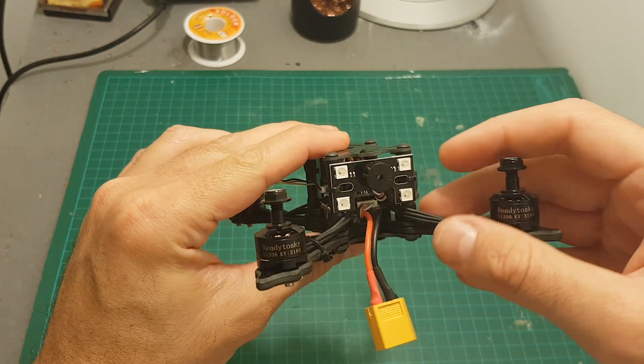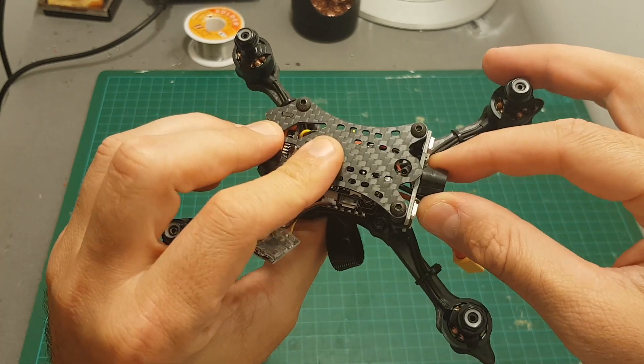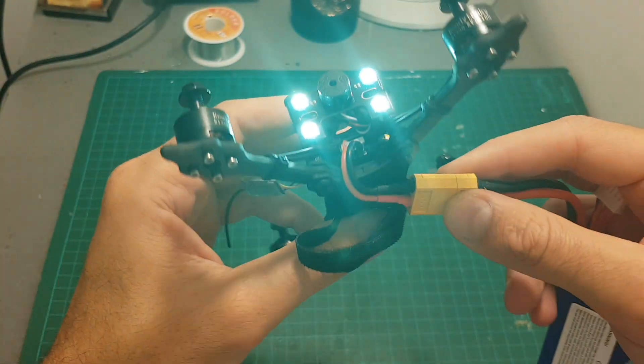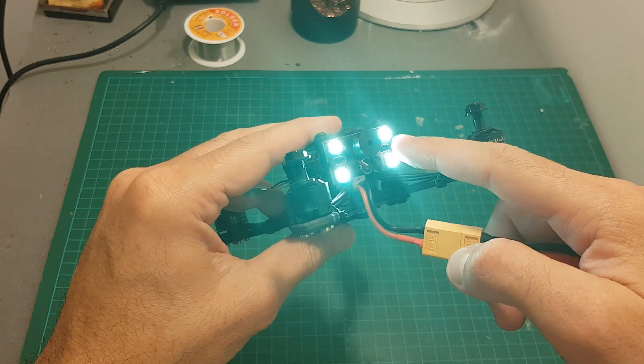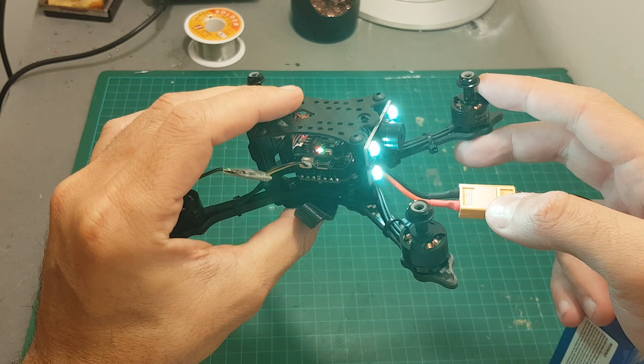On the back we've got four bright LED indicators and a very big buzzer that will let you find your quadcopter in case you lose it. Especially if you fly at night time or in the evening, these LED indicators are also going to be very helpful.